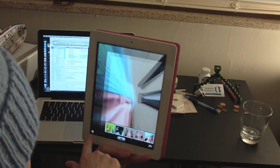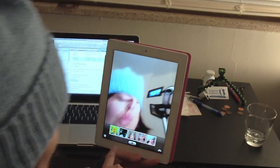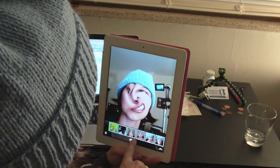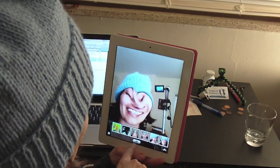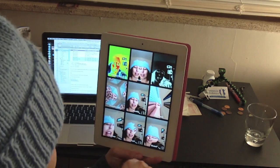And the next one is Squeeze. And then Twirl. Let's try this again. There we go. And then we have Stretch.